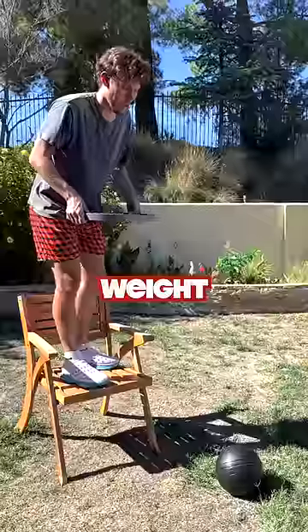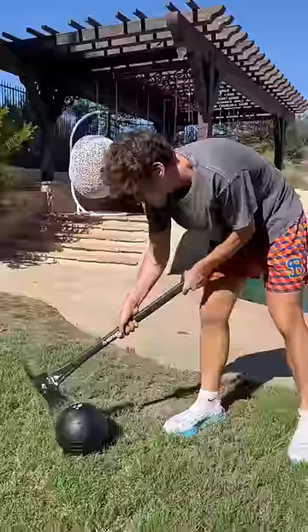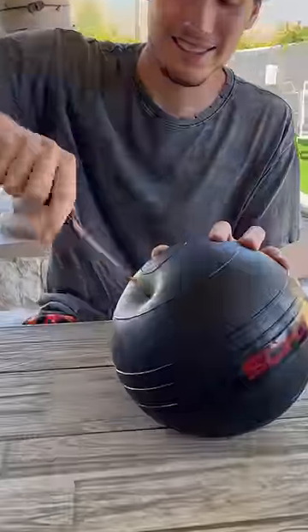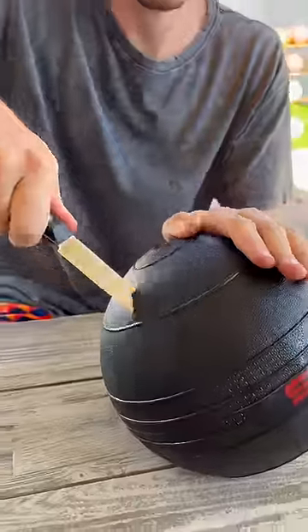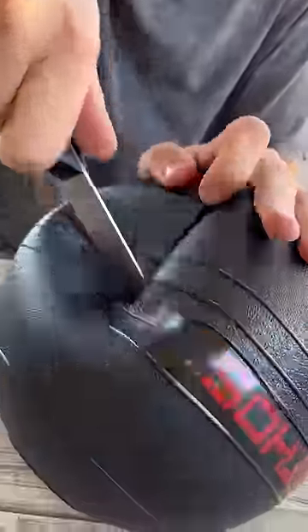We're on the balcony, let's see if this can crack it open. We're gonna have to try something else. Absolutely nothing. We need something sharp — something really sharp. Wait, something's deflating. This is it.